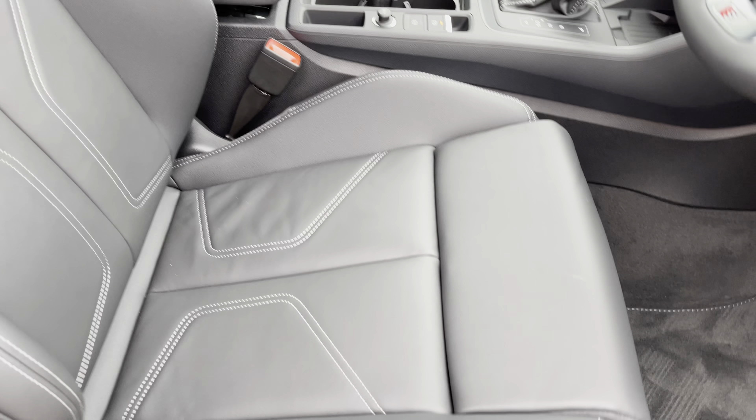Also as part of the optional technology package, you do get the Sonos surround sound system, perfect for those audiophiles out there who want something extra from their sound system — and who doesn't when given the choice.